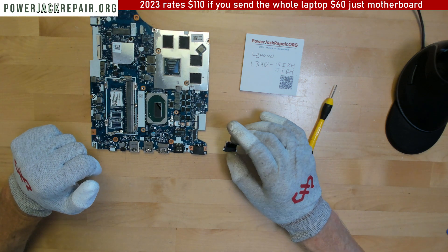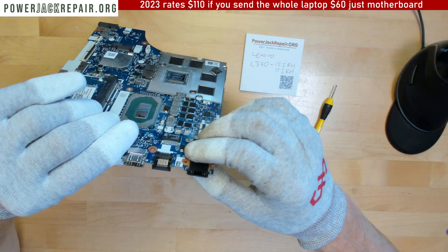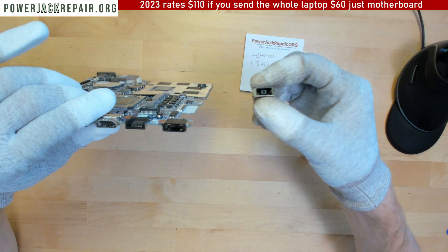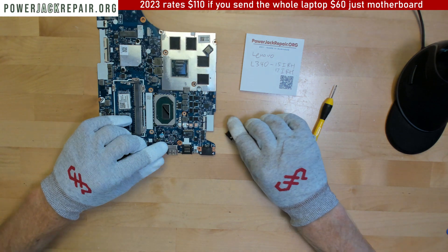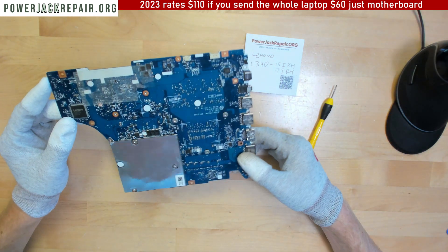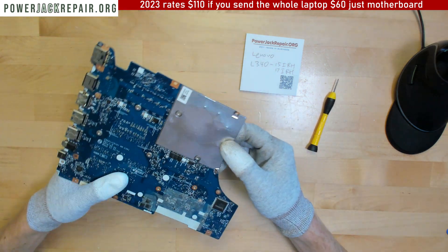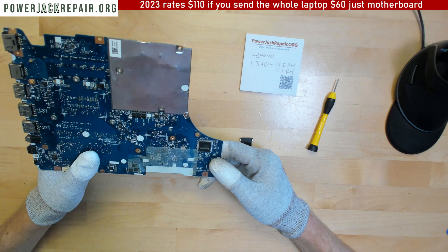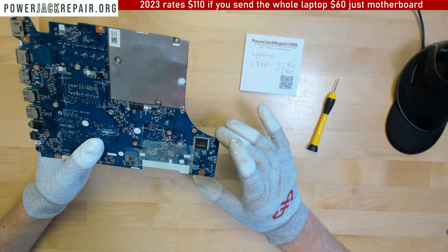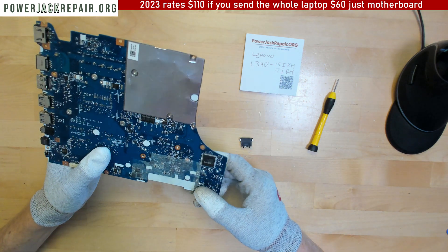But I'm just telling you that it probably has a shortage on the motherboard already, because those pins are touching each other. And it doesn't matter if I replace this connector or not - it's still not gonna work. The only way to test it is to see if this model has test points. On most other Lenovos I can test right away and see if replacing the connector is gonna make any difference.